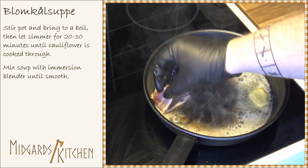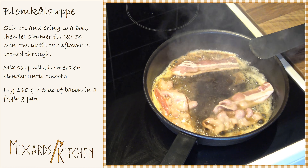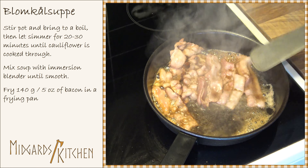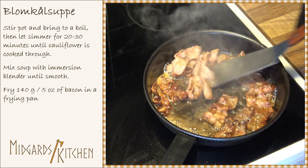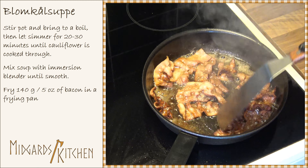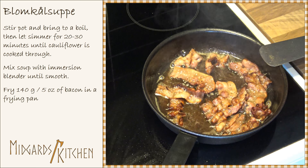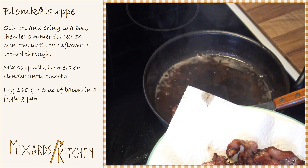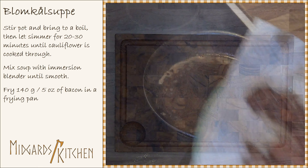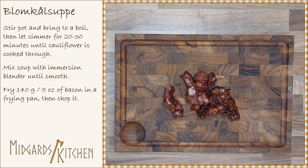While waiting for the soup to cool down, fry 140 grams or five ounces of bacon in a frying pan. Place the bacon on a paper towel to soak up any excess grease, then chop the bacon.